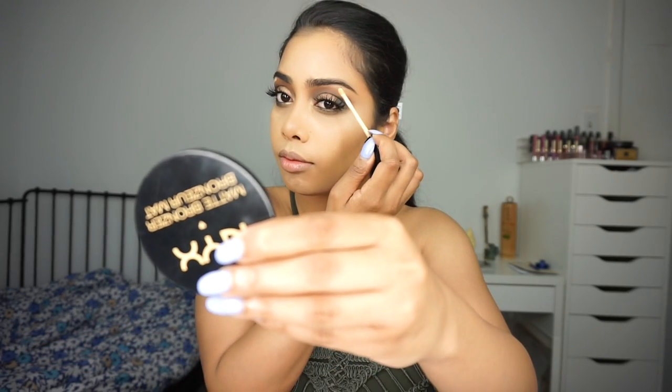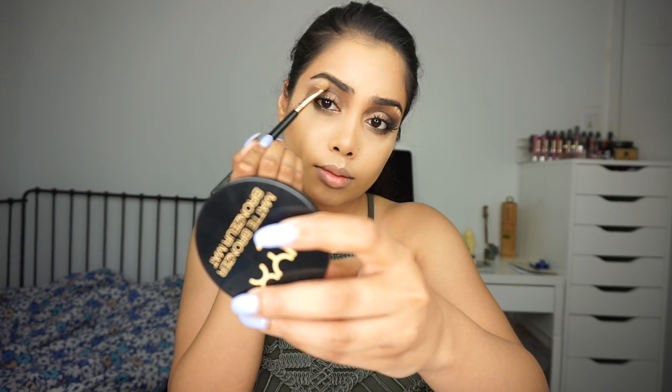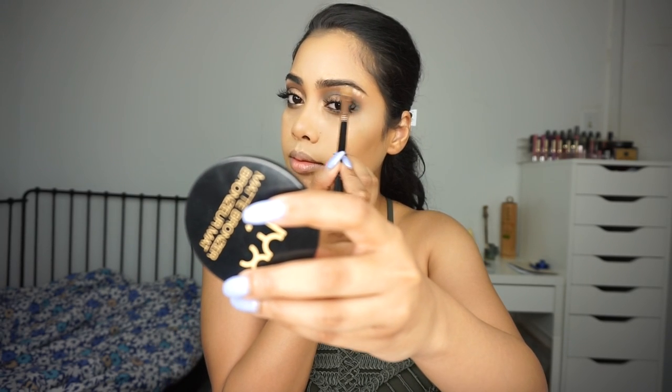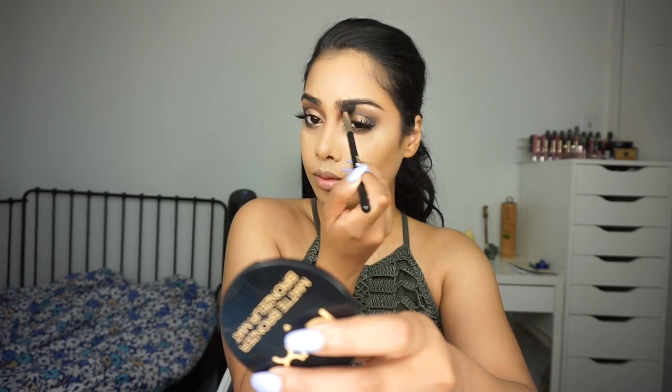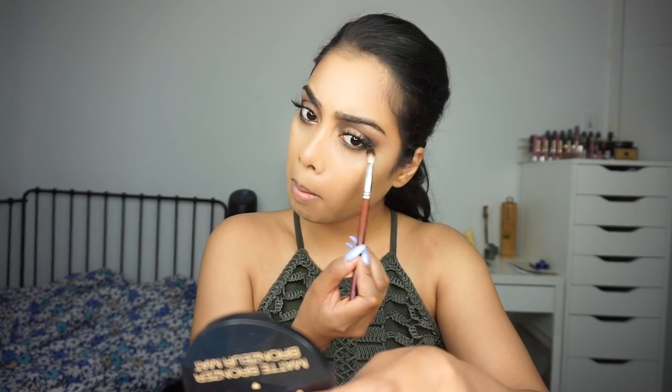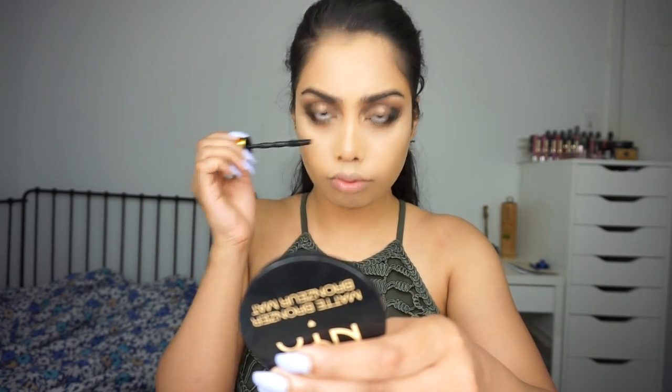I'm sorry that I'm out of focus here, but it was kind of hard. For my brow bone highlight I'm just using a concealer, because in the picture he just had a kind of a matte highlight. I'm blending it out so that we don't have any harsh lines. Then I'm going back to that same first shade called Isabel and smudging that onto my lower lash line to really blend everything together, using the E40 to blend. Now I'm just adding some mascara to my bottom lashes to finish off the eyes.